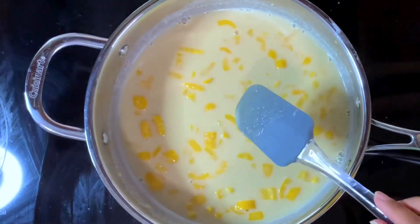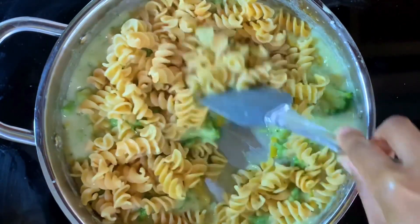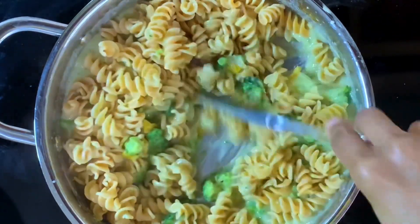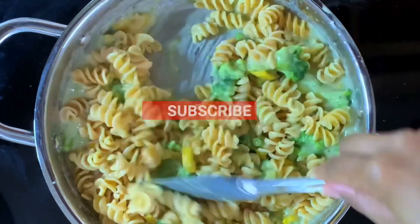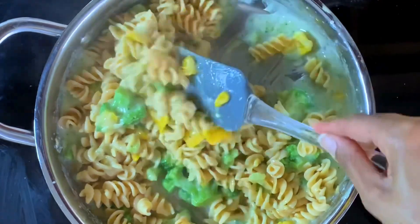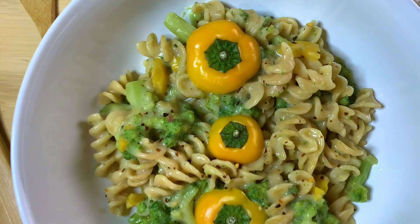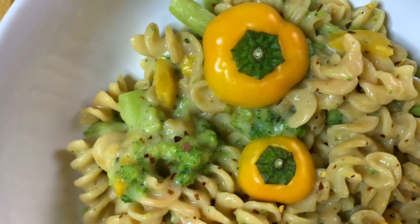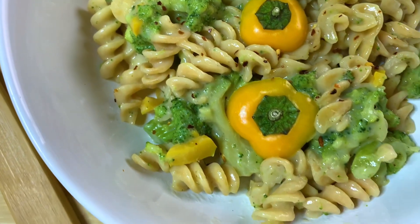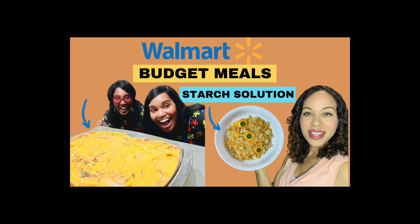I'm going to add the pasta and then plate it. I used a lot less pasta — about half the box — and I'm mixing it in. It looks really good and tastes good — very garlicky. If you don't like garlic, you probably won't like this, but it looks and tastes delicious. Walmart budget meal is served: red lentil pasta with broccoli, yellow peppers, garlic sauce made with almond milk, and sprinkled with red chili flakes. Please go to her channel to check out our other Walmart budget starch solution meals.